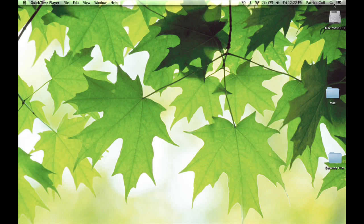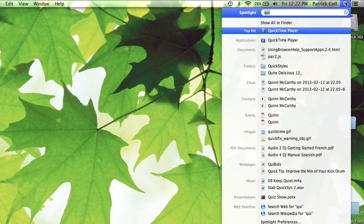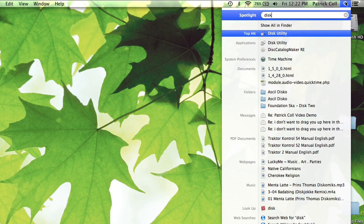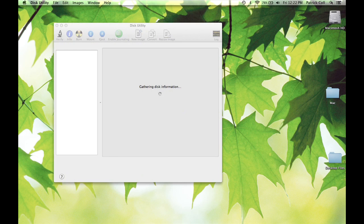The easiest way to get to Disk Utility is to go up to Spotlight, type the word 'disk,' and there it pops up — just hit the Enter key and we've got Disk Utility.